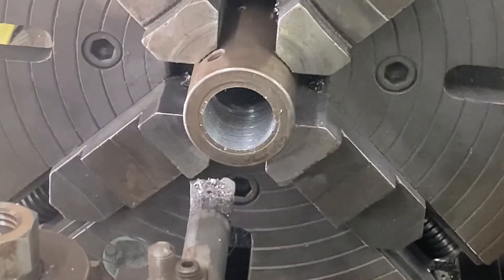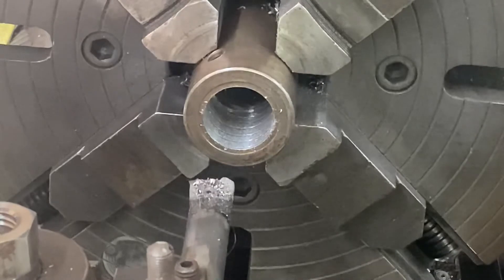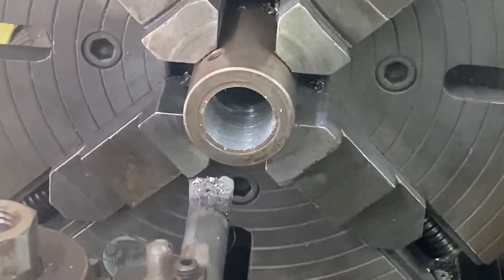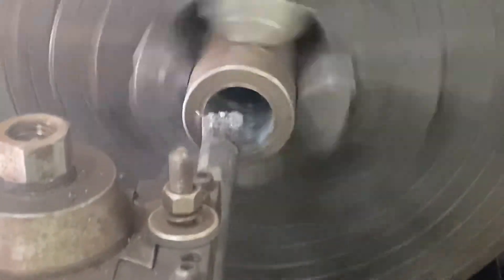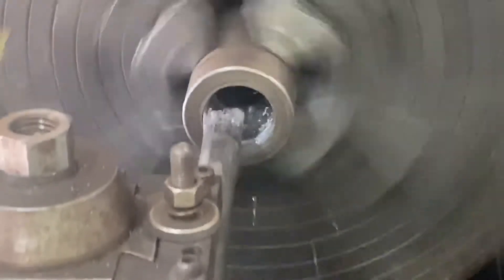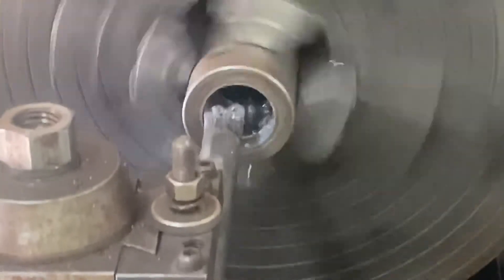So we'll take another 50 thou — 5, 10, 15, 20, 25, 30, 35, 40, 45, 50. I always count out loud when I'm using the dials. Bring it forward. Kick it around. I'm going to go ahead and finish this cut and I'll bring it back when the boring is done.